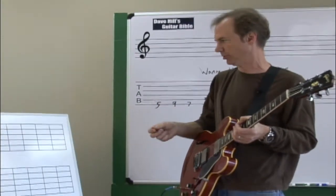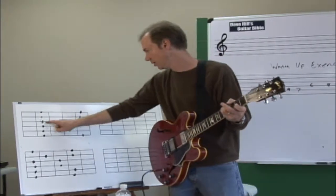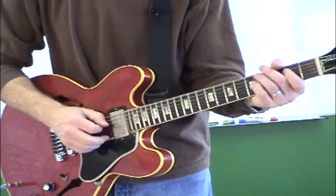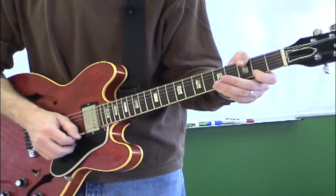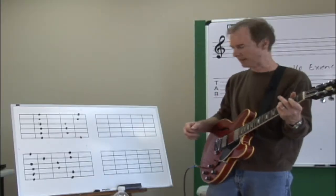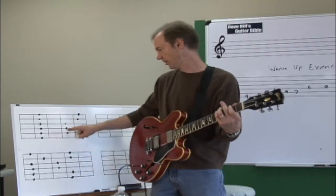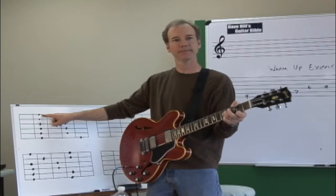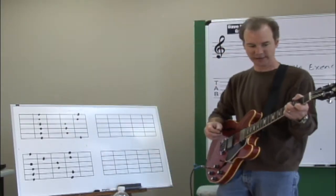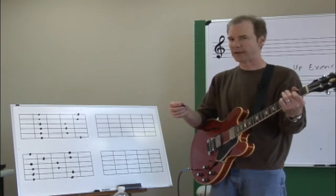We just don't have the root circled. The reason I got rid of the roots is because I want you to think for a minute — instead of these notes being the roots of A major, I want you to think about the root being from this note right here, and this note, and this note. Now listen to what it would sound like if this is the root. Just check out the sound of the scale.